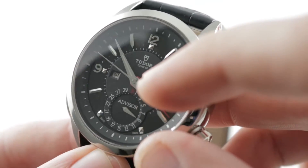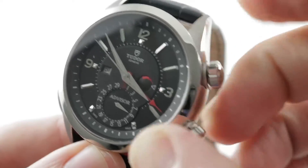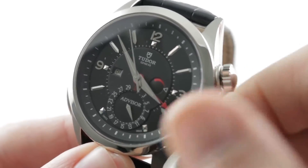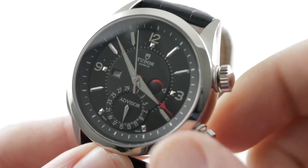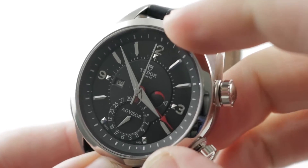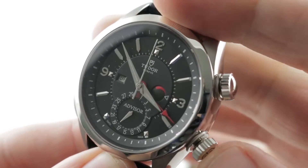There's a raised pointer-style date with a little bit of a matte center. You retain the underlying ETA 2892A2 quick-set mechanism as well as the hacking seconds mechanism, so you can stop the seconds and synchronize to a time standard.